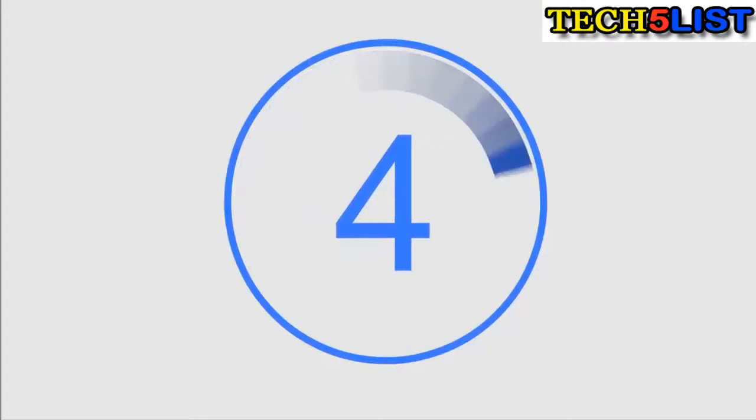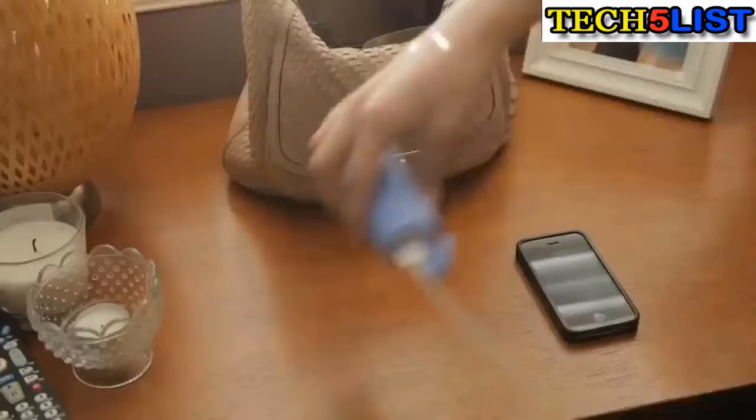Ladies, when you think about how we function in today's world, you realize just how much relies on battery life. Whether it's your smartphone or your tablet, we can't function without them. The same goes for ourselves — we lose sleep, we overexert ourselves and we constantly stress out. I am happy to introduce you to iReJoy, the world's first power bank massager.